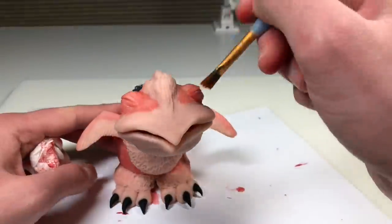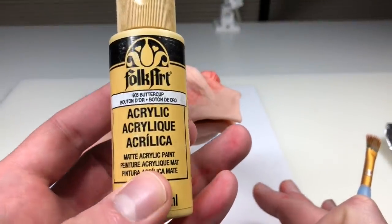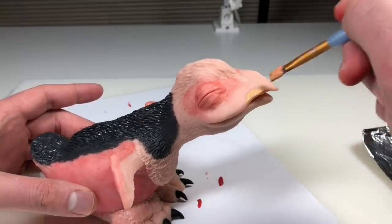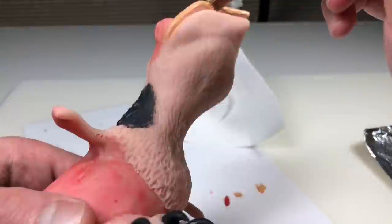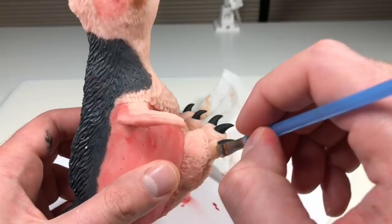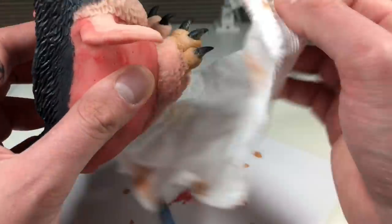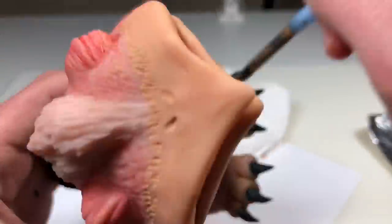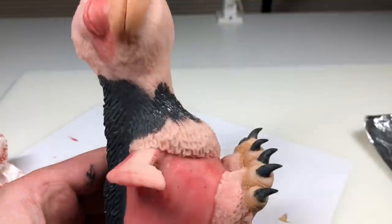Adding some color around the eyes as well. For the beak I'm going in with some Buttercup tinted with pure black and brown, going over the entire beak slightly watered down and brushing the excess off with a paper towel — that's exactly the color I wanted, I was really happy with that. Now I'm using that color tinted a little more with brown to paint the feet.